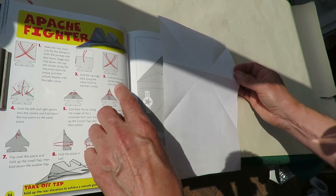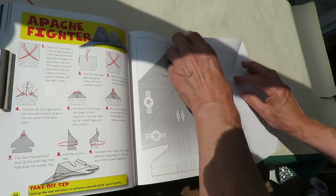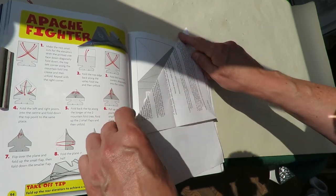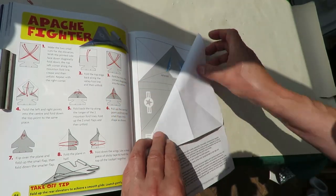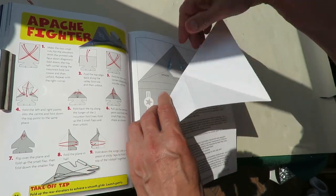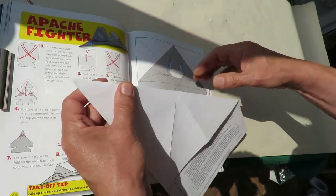Fold the top corners diagonal into the centre. Because they want it to fold the opposite direction — they want the fold line or the crease. So we can fold it in both directions.